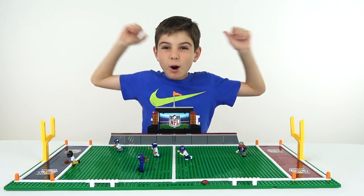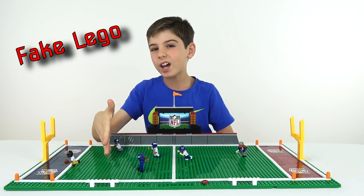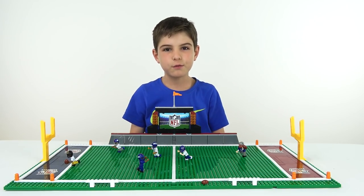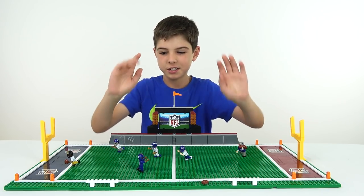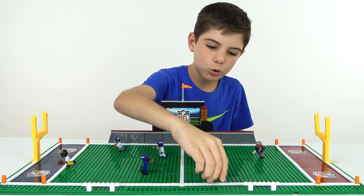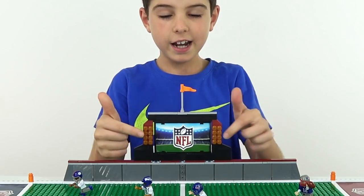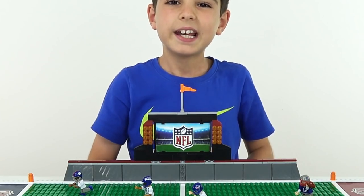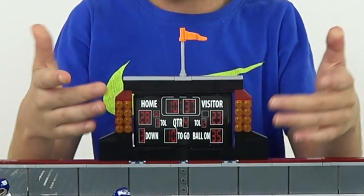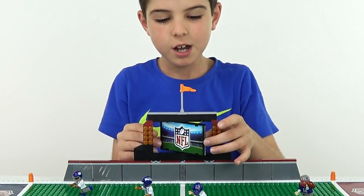Alright everybody, here's the completed NFL football field! In the beginning of the video I told you guys I would tell you the difference between fake LEGO and a LEGO competitor, and I'll get to that after I show you the features. So first let's point out the side stuff — we've got two sideline benches, an extra football right here, and the field goals on each side. Here we've got the NFL logo that looks very cool, and on top of it is an orange flag — this is the only moving part in the whole buildable set. On the other side we've got a scoreboard, but it's fixed — you can't change any of the numbers. But I think it still looks cool.